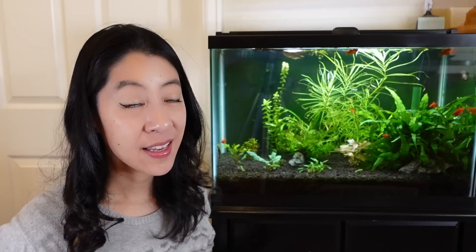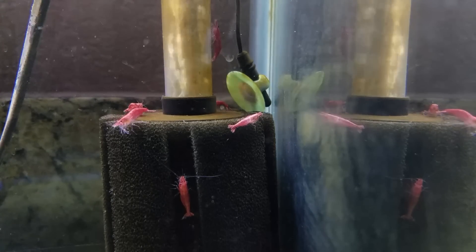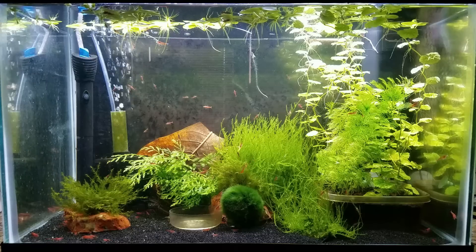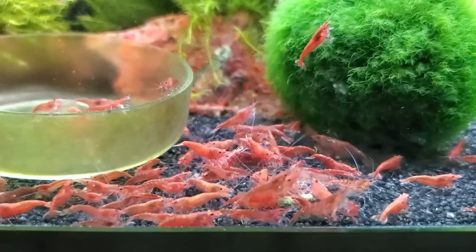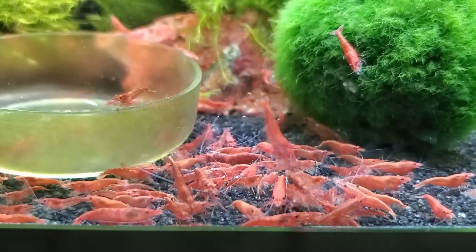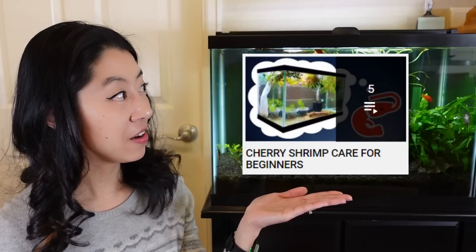Since everybody wants these, red cherry shrimp are a very easy breeding-for-profit project. Start with about 10 to 20 shrimp in a species-only tank so no fish will eat the babies. Use a gentle filter like a sponge filter so it won't suck up any fry. I like to keep the temperature at 75°F — warm enough for them to breed, but not so hot that their lifespan will be shorter. Give them lots of good food and minerals so they can have healthy exoskeletons, and they'll do all the work — soon you'll have lots of babies to enjoy and to sell. Check out the cherry shrimp playlist for more information.